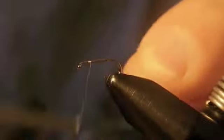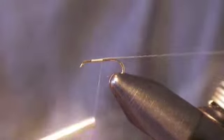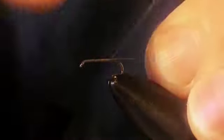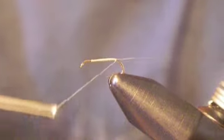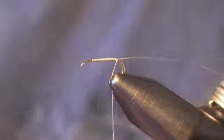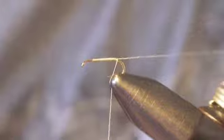We're going to start off by tying our thread down, and you have to do something kind of tricky when you do that. We want to make sure on this one that our tag end lays down right on top of the hook, because we're actually going to use the tag end to split our tail in just a second. I'm going to tie it back and I'm not going to cut off the tag end just yet.